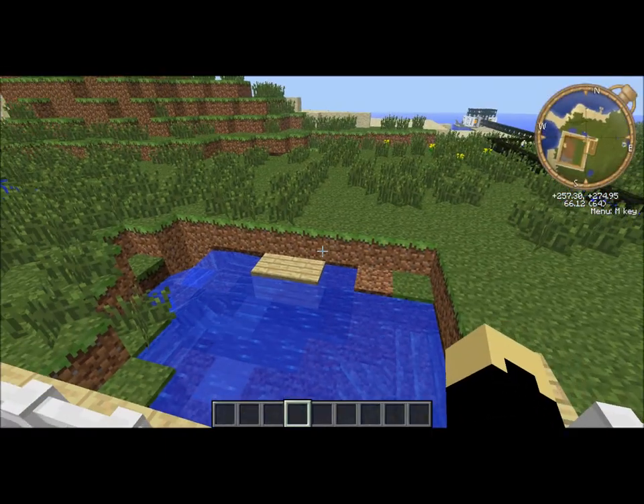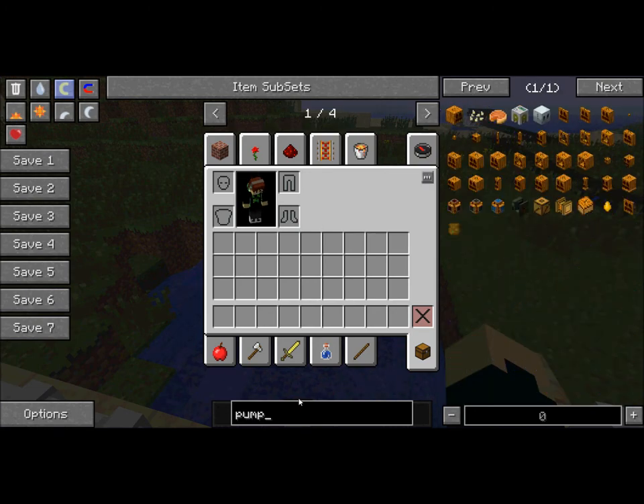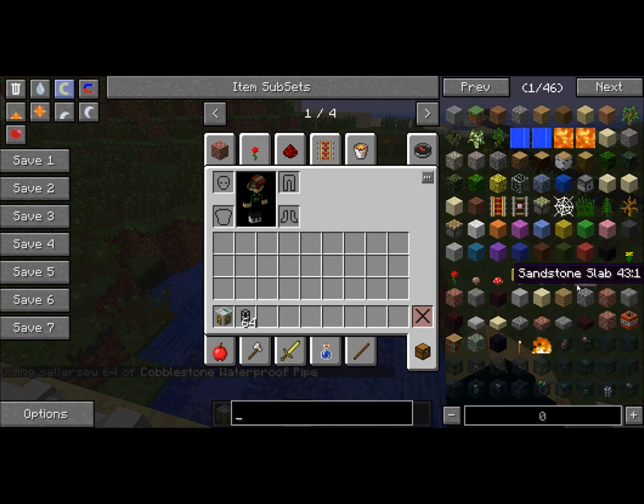First thing you're going to need is a pump — it's pump 515, get one of those. You're also going to need some pipes; make sure you get the right one — get the cobblestone waterproof pipes. Get as many of those as you think you're going to need.